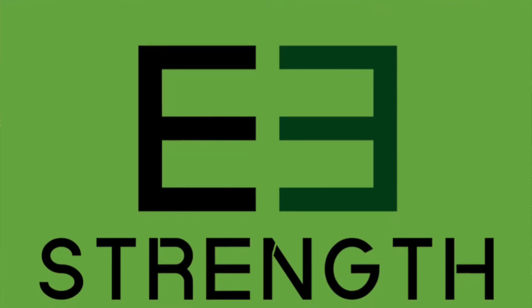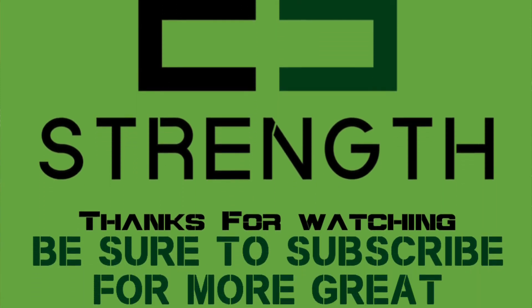We hope that you're able to use this workout to head toward your 2019 goals. If you are, let us know by giving us a like, a comment, or a share. And let us know how we can help you in the future. Thanks!